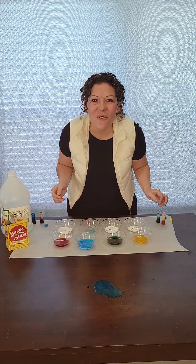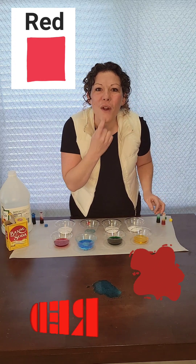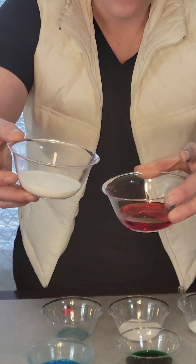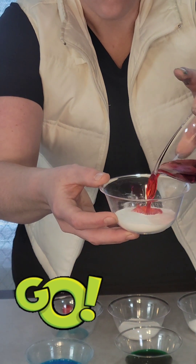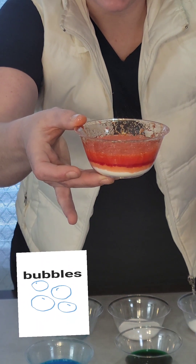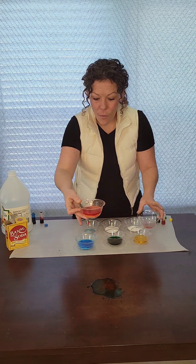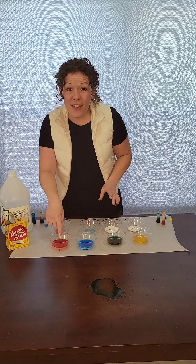Let's try another one. Let's try red. Can you say red? Red, great job. All right, let's do it. Here we go. Ready, set, go! Oh boy, look at that. It's bubbling and fizzing. Look at that. It's bubbling again. Wow. Oh boy, you hear it still bubbling.